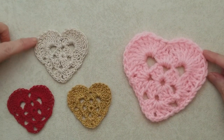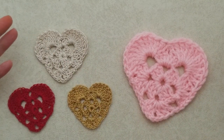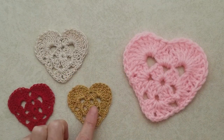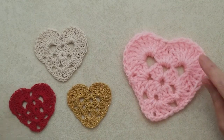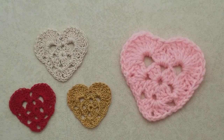Hi there, this is Patricia from PatriciaFenti.com and today I have a quick and fun little tutorial on how to crochet a granny square shaped heart. You can use any size yarn that you like. This is the number 10 thread, that's a number 3 crochet cotton thread. Today I'm going to demonstrate using a number 4 medium weight yarn. You just need yarn, scissors, and a darning needle.